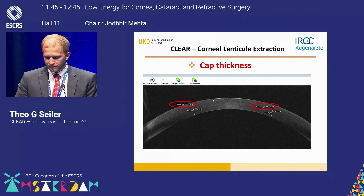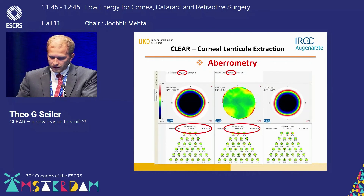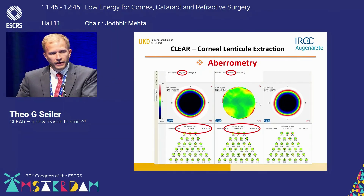The anterior segment OCT confirms the cap thickness of 130 microns was well achieved in these patients. From total aberrometry, the pre-op lower order aberrations were almost completely corrected, while higher order aberrations remained equal — so we achieved a wavefront-optimized treatment with the CLEAR technique.